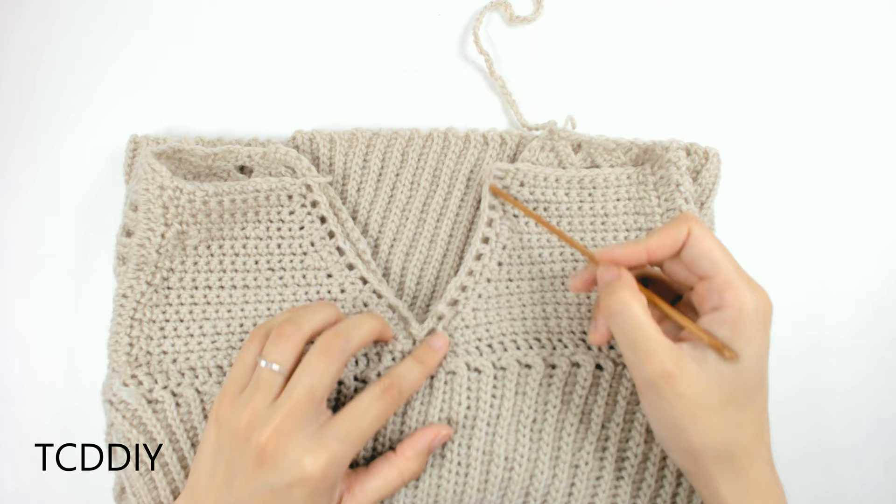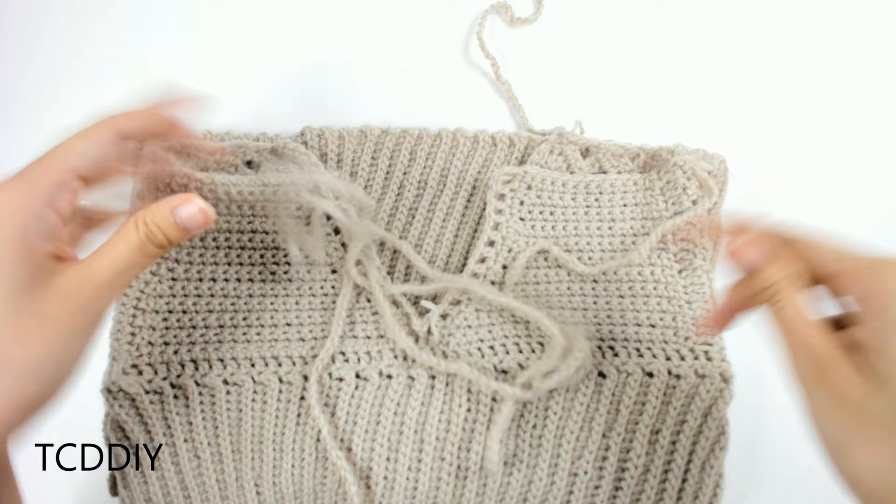Once we have our net all the way through, the last thing we need to do is make a chain that can weave in and out of all these nets for the corset back tie.